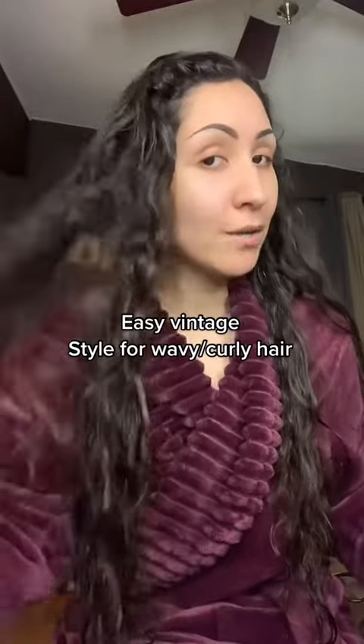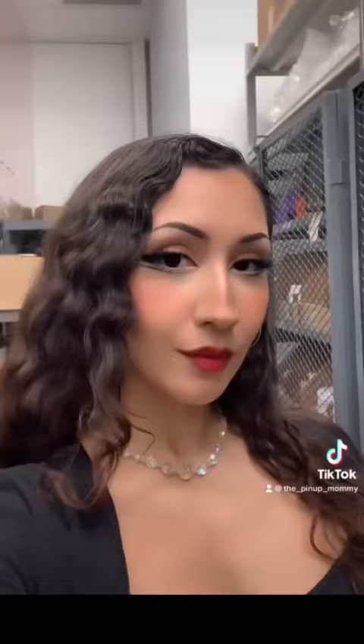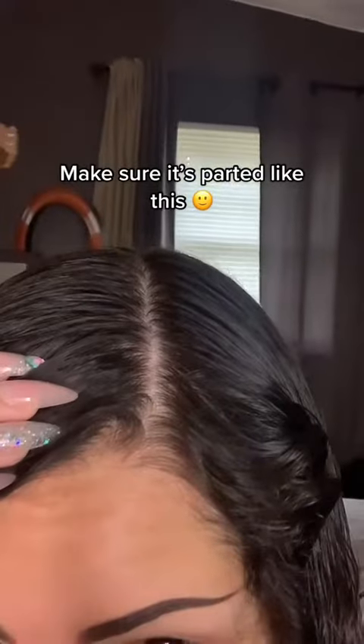I just washed my hair and I want to show you guys how I do my lazy girl vintage hairstyle. Here's a picture. I'm just gonna brush through it really quick, get the tangles out, and make sure it's parted like this.